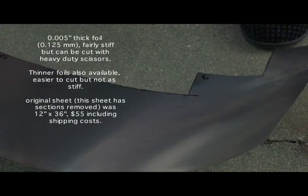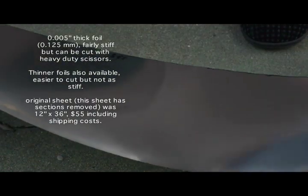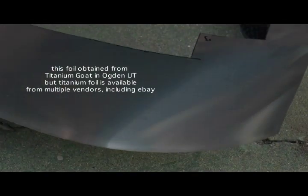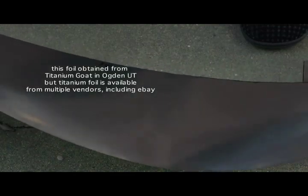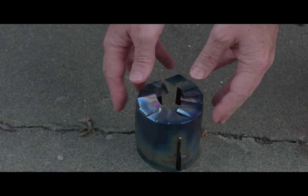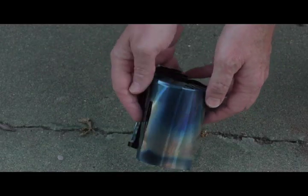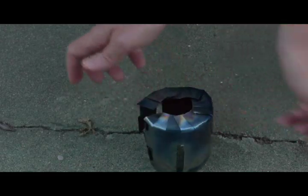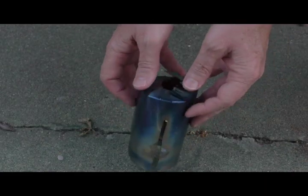You can buy foils that are thinner than this. I think there are some that are about a fourth as thick as this, but they cost almost as much. This one was approximately a 12-inch by 36-inch foil sheet that I got for about $55 including shipping. This particular piece was made from a cutout that was approximately 22 or 23 centimeters by about 13 centimeters.